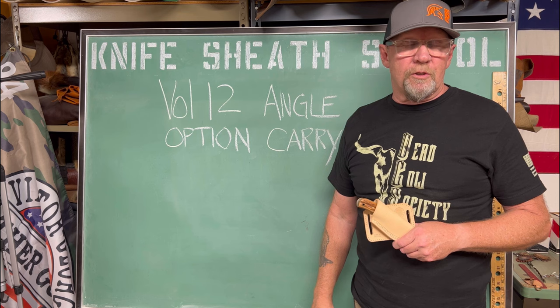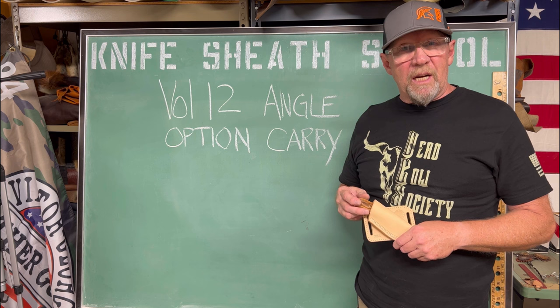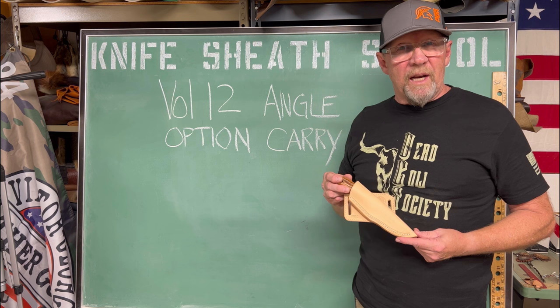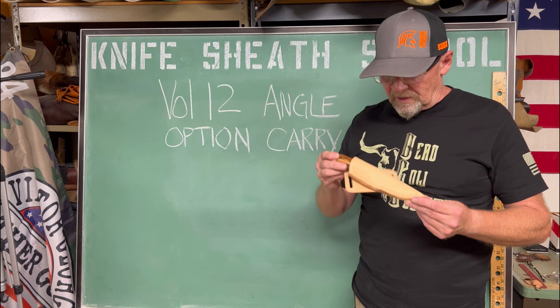Hello and welcome to Victor George Leather Goods YouTube, volume 12. Before I get started and talk to you about the sheath we're going to build today, I just wanted to tell you that I've been out of pocket for about three to four weeks — life got in the way, had a family emergency we had to take care of. So we're back in the shop, I'm good, and let's go ahead and get started with today's presentation.